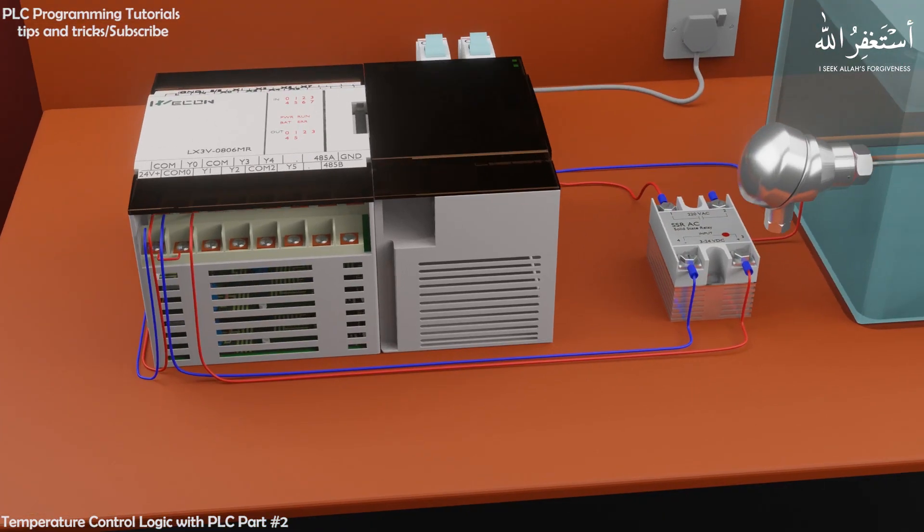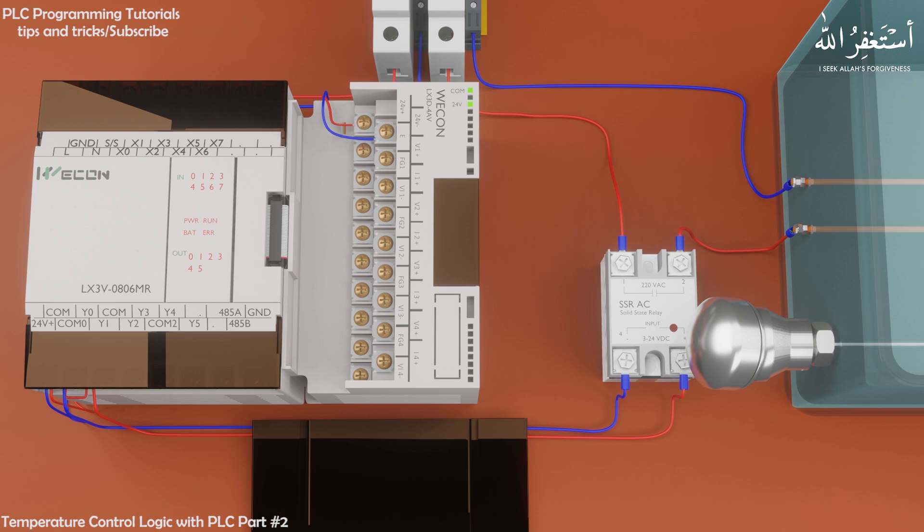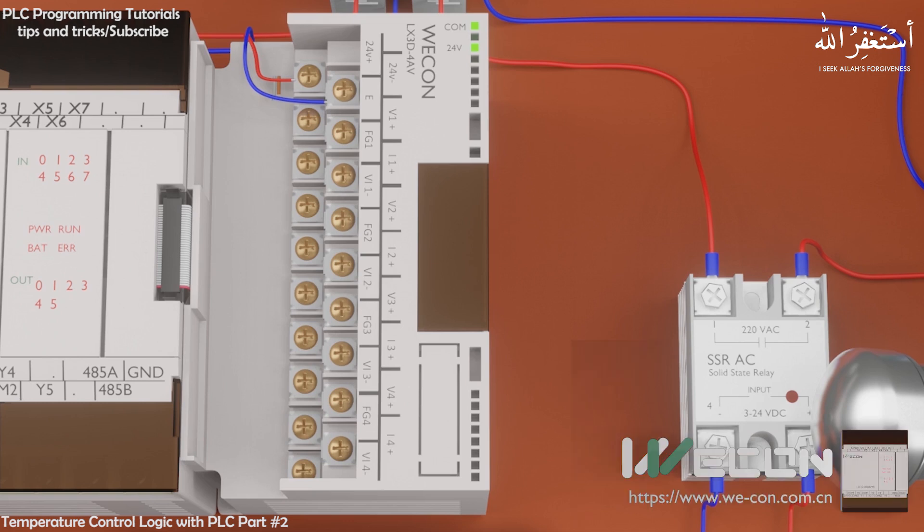To read the 4 to 20 mA signal from this temperature transmitter, we have installed an analog input module with the WECON PLC. This analog input module has 4 input channels. We will connect this temperature transmitter at channel 1 on this module.